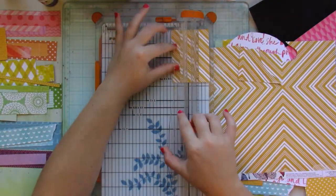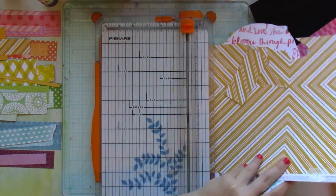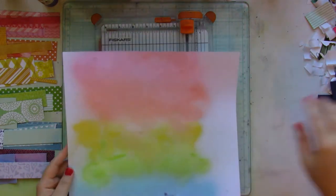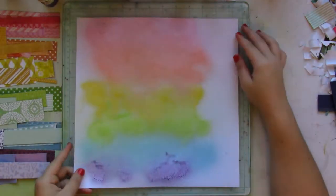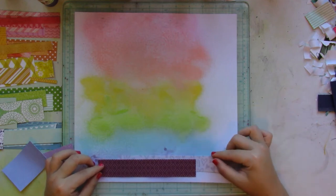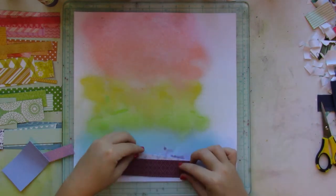It was amazing to see how this layout evolved as I kept adding different embellishments. I love how it turned out. It's also a good way of using up your paper stash and your embellishment stash.